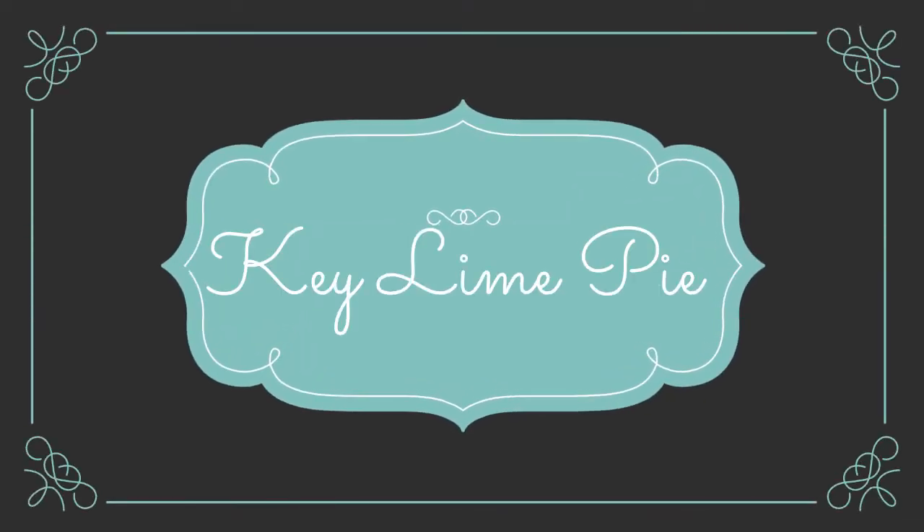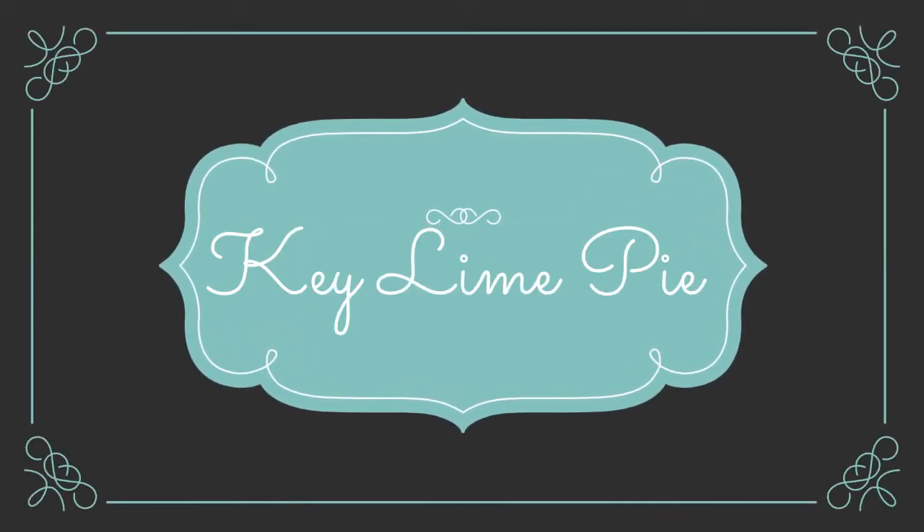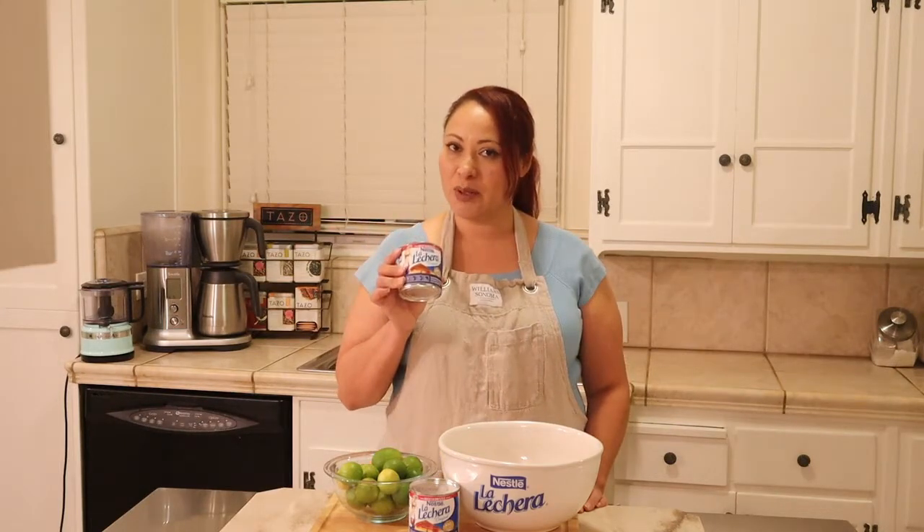Hi everyone, welcome back to my channel. I'm Amelia and today I'm gonna be making a key lime pie. Our main ingredients to this recipe are going to be sweetened condensed milk and some key limes. So let's get started.